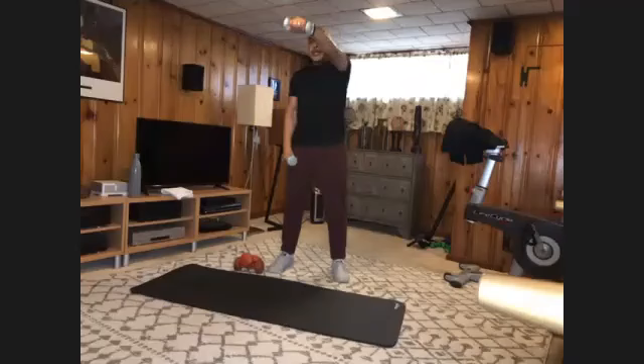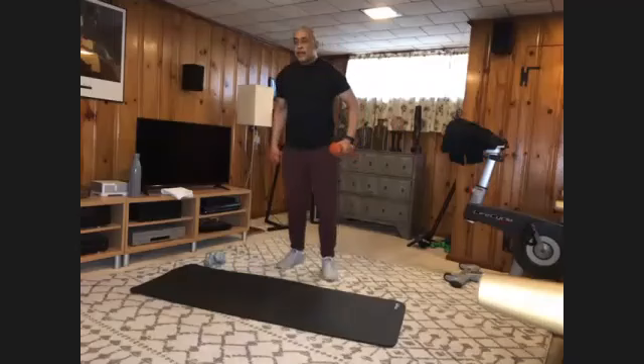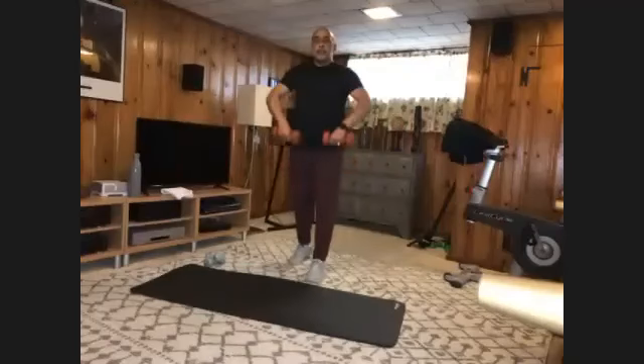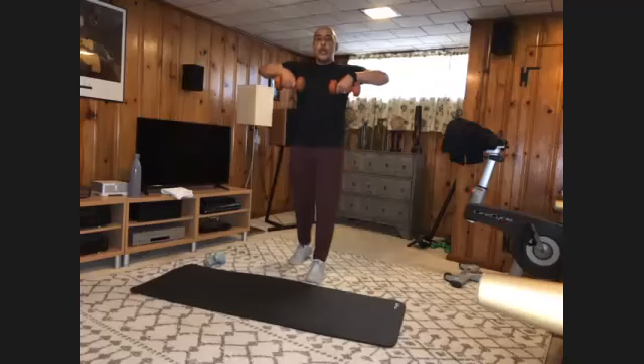Switch to your heavies. Get to your split stance, weight in front. Bring your weight straight up to the level of the chest and back down. Ready — ten times. And one,